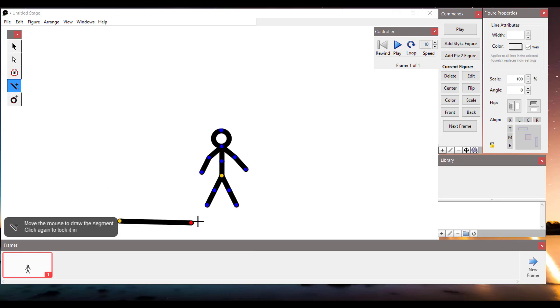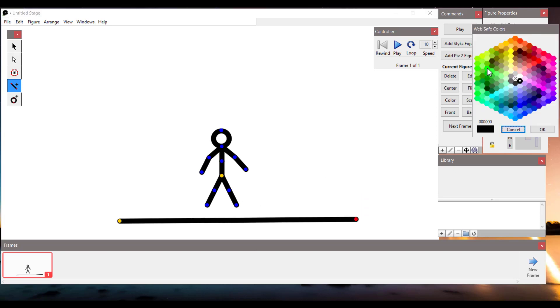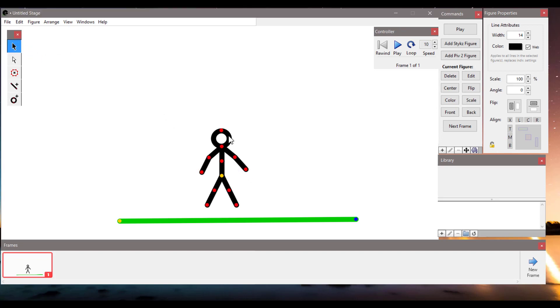Let me add some extra lines as the background. I'm going to change the color to green. We can also change the color of our stickman.